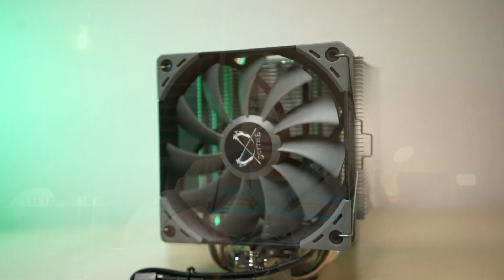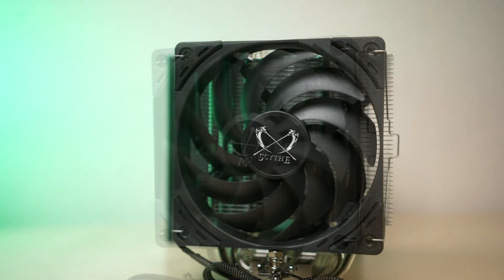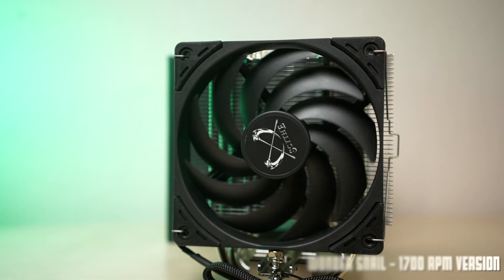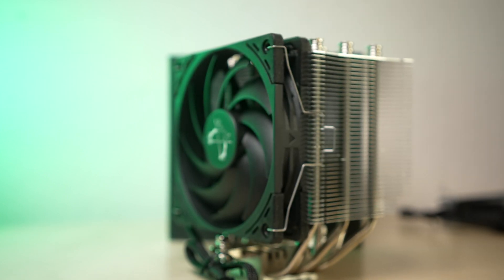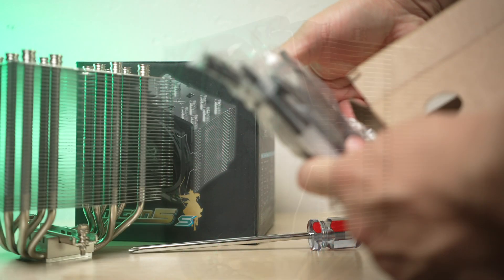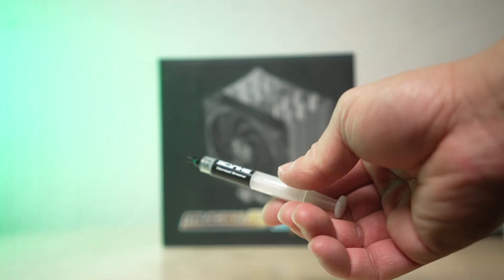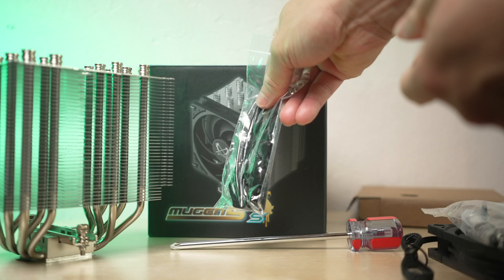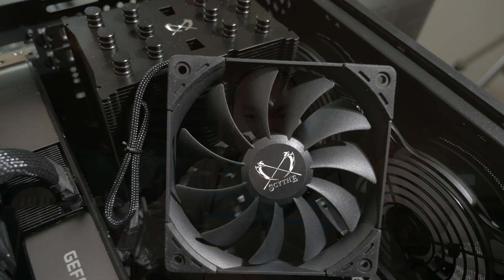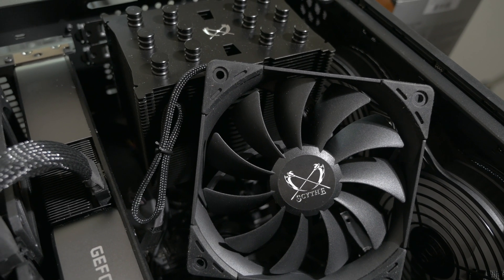For the most part this is the Mugen 5 Revision B that you know already — 154.5 millimeters tall, same large chunky heatsink with a cutout on one side, offset to allow some flexibility in positioning. It comes with goodies like the Scythe magnetic screwdriver, a tube of thermal paste which should allow for a few remounts, and the necessary mounting hardware. Interestingly, the hardware on my testing sample is black, which differs from the original silver hardware, and is otherwise identical to what you'd get on the Mugen 5 Black version.